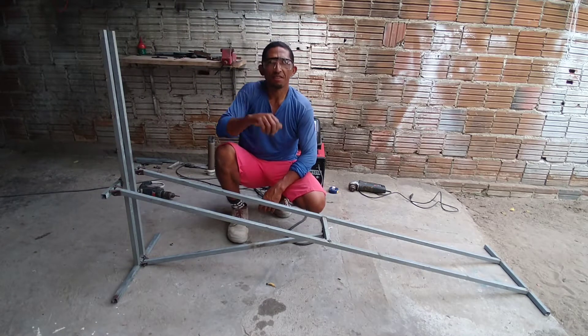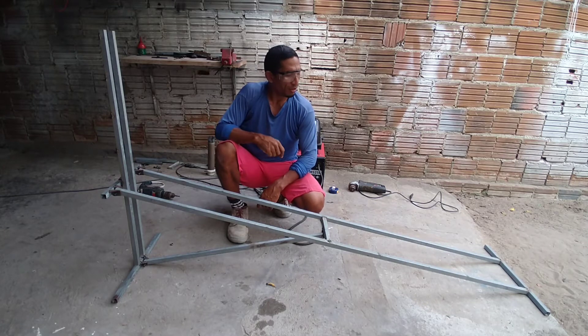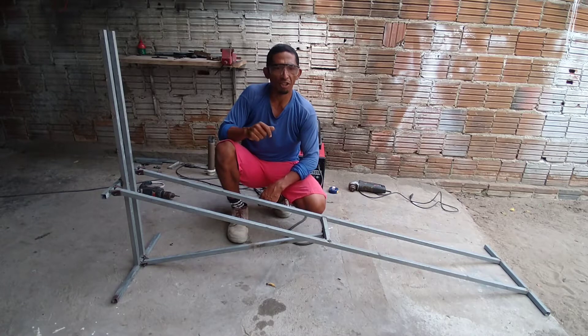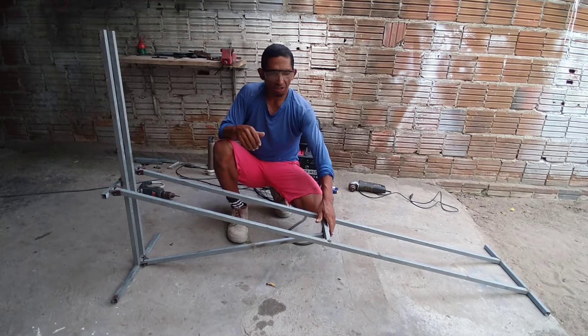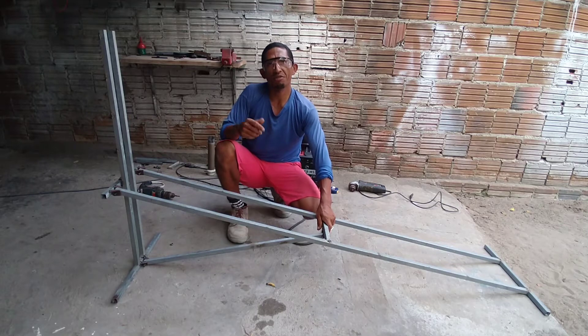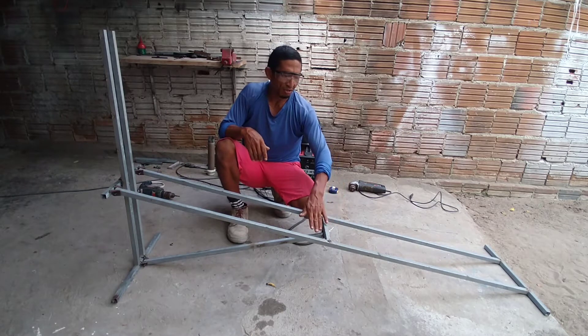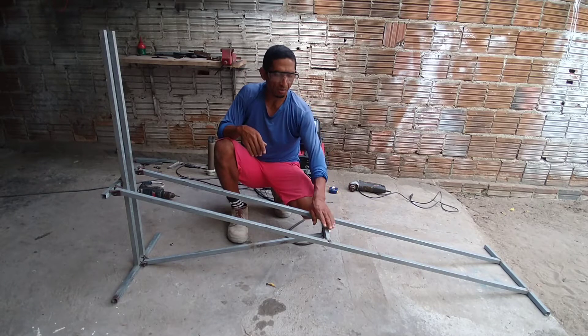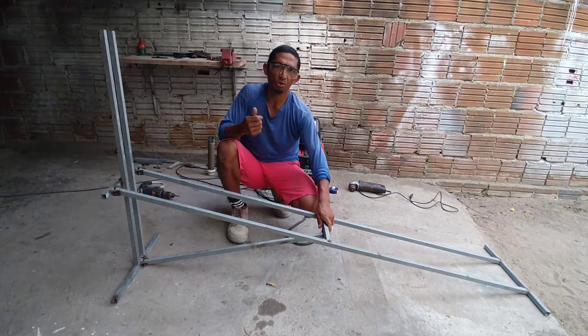E aí pessoal, beleza? Estou aqui dando andamento no meu aparelho, pessoal. Eu já dei uma boa adiantada hoje para tentar mostrar esse vídeo para vocês verem como ele está ficando. Teve algumas peças que eu tive que fazer porque o metal é bem mais fino do que a cantoneira que eu trabalhei no outro.